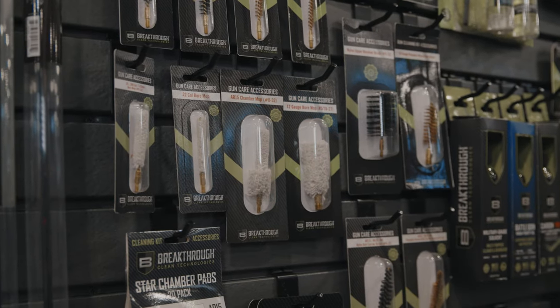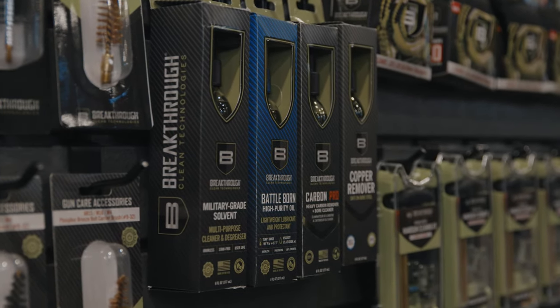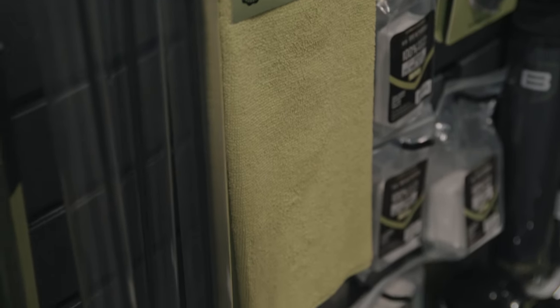Around that concept we built a full line of cleaning kits and gun maintenance accessories, gunsmithing tools — we even have carbon fiber one-piece rods. So truly a one-stop shop for complete gun maintenance, all with high quality components.